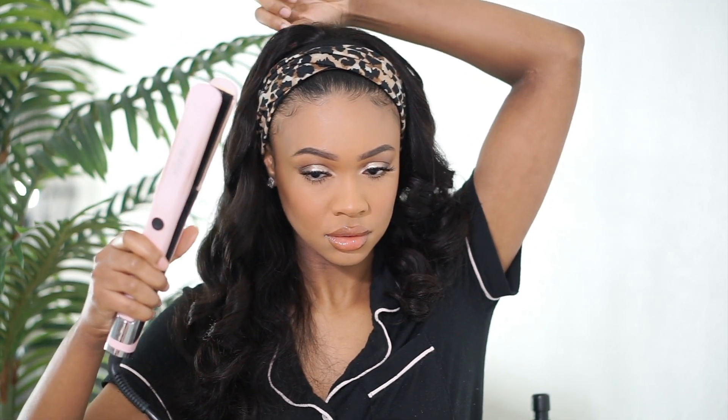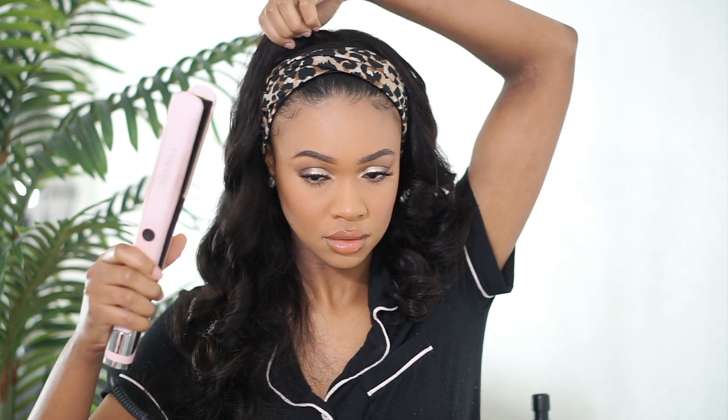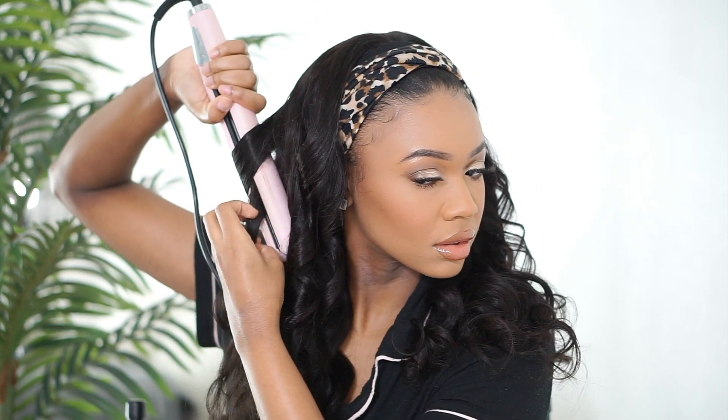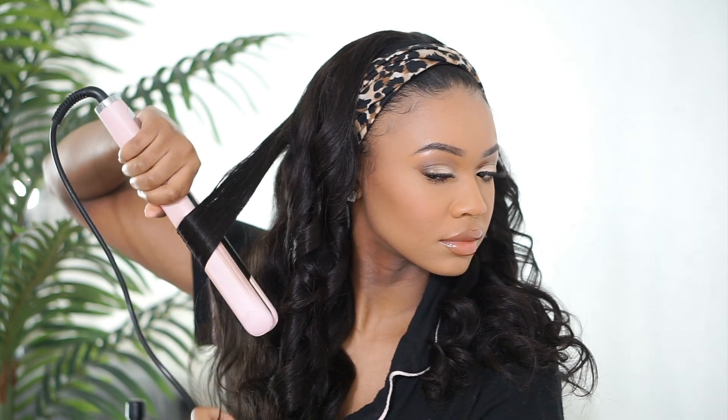But with a headband wig you can still look semi put-together while still being lazy girl, still cozy. This wig is also very, very comfortable, which I like too — nothing's pinching or pulling or super tight on the head. The headbands are super stretchy, so I love that. It really is lazy girl friendly and cozy girl friendly.